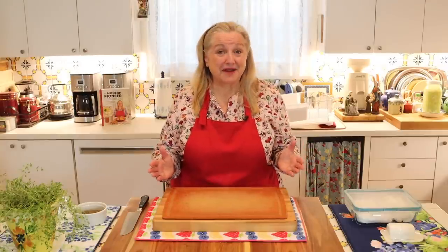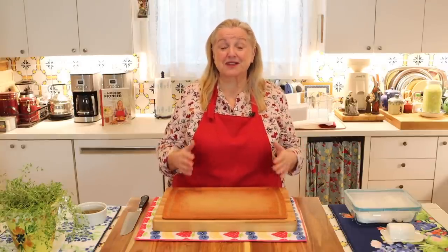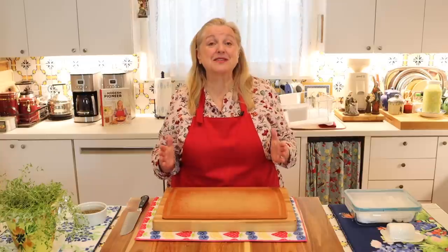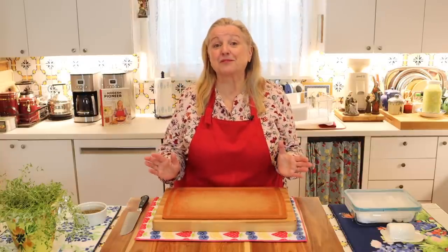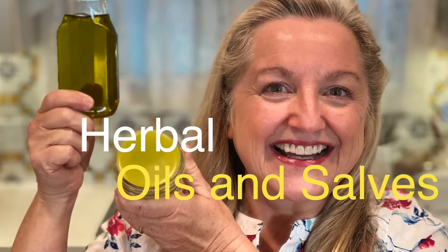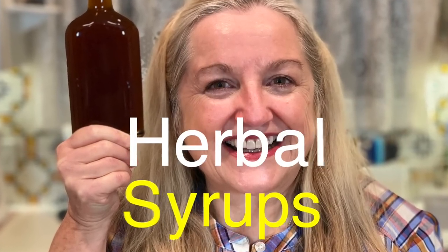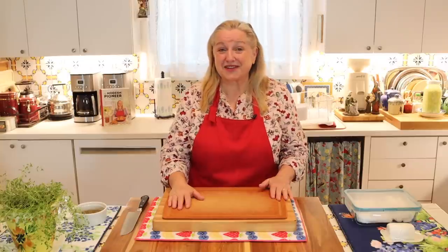Today I'm continuing my series where I'm sharing master recipes for how to make medicinal herbal remedies. If you want to catch up with any of my previous videos, I've put together a playlist and I'll link to it in the description underneath this video. I show you how to make tonics and salves and oils and teas and a whole host of herbal remedies, so if that's interesting to you, I think you'll enjoy that playlist.